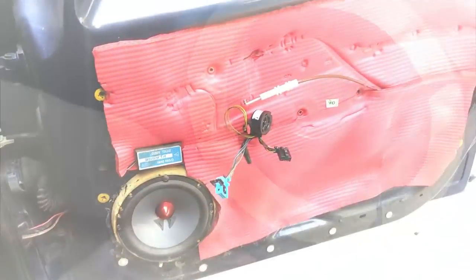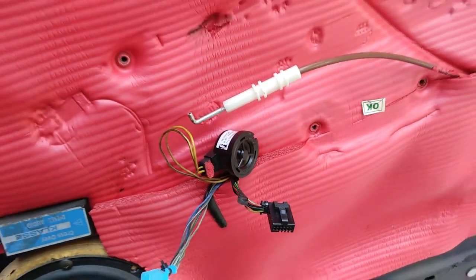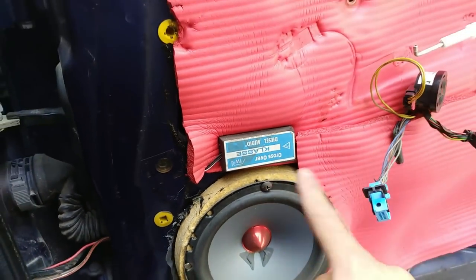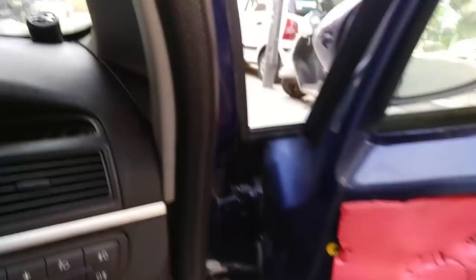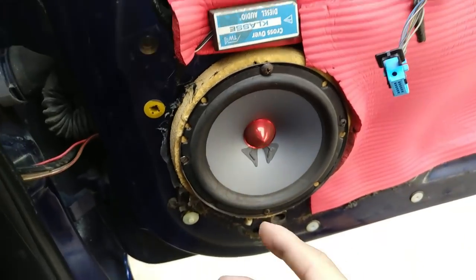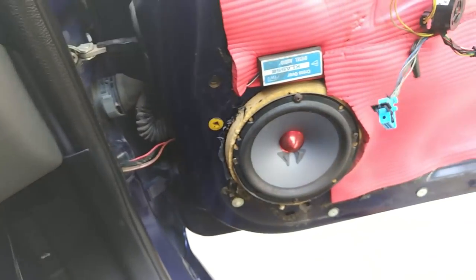This is my Diesel component speaker which I am using with this car. This is the original tweeter, and this is my Diesel Audio crossover. This is the connection with our dashboard. It has 4 tweeters on the front. This is how the wiring is going, and we will remove this wire, so let's open it.